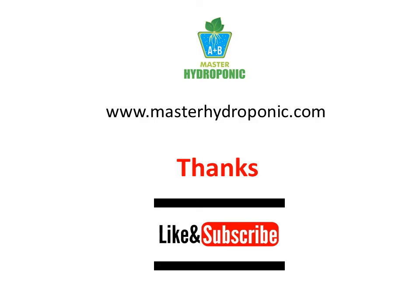Thanks for watching. Keep watching Master Hydroponic Channel for more information on hydroponics.